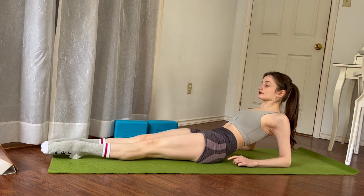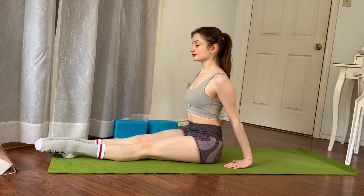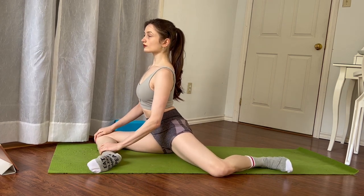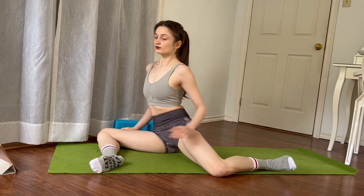Beautiful. Come back up to a seated position. Put your hands behind your back. Swing one leg behind you. Both knees are bent 90 degrees to create a 90-90 position, otherwise known as double stag.